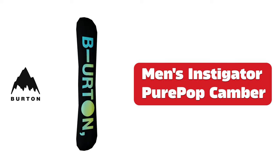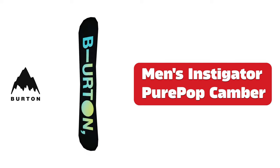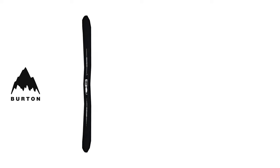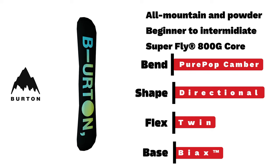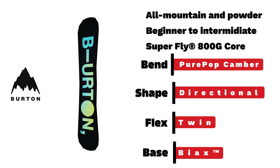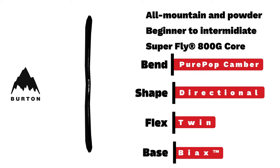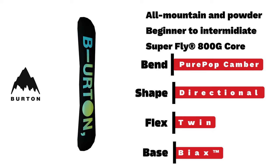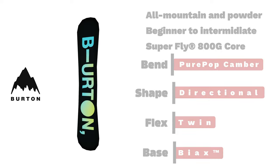Burton men's Instigator. A beginner-to-intermediate all-mountain board with pure-pop camber and 5-millimeter taper, built to give you a great boost of confidence while cruising through the hills.